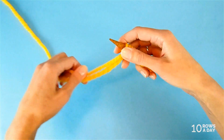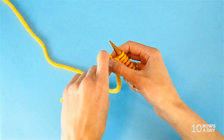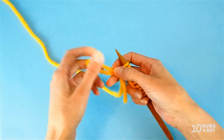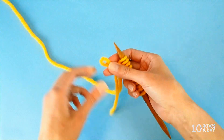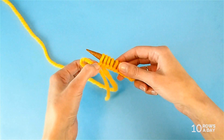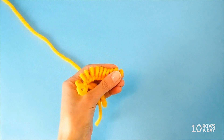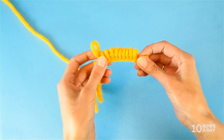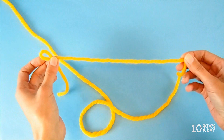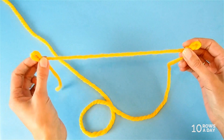Now make another slip knot at the bottom of the last stitch — the slip knot should be on the tail, not on the working yarn. It doesn't have to be beautiful; any kind of slip knot or any other way to mark this spot will do. Then take the needle out, hold the first slip knot and the second slip knot and unravel the yarn. Now we have the length of yarn that is enough to cast on 10 stitches.